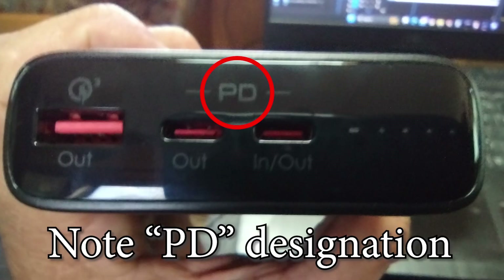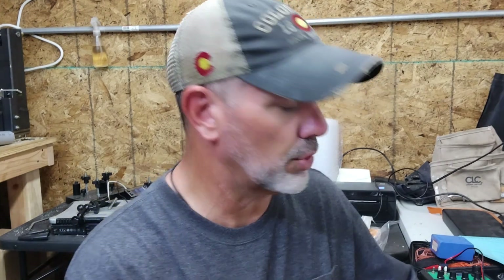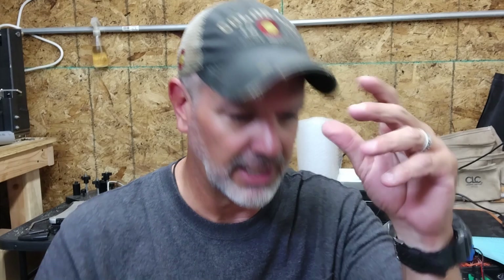The type of charging brick you need to get is one that supports PD. PD stands for power distribution, and you can tell because it has USB-C jacks on them. This one has input and output on the USB-C jacks. PD came about around 2012, right about the time USB-C came out, but it didn't become popular until more recently. The PD system is interesting because it can provide more than one voltage, and the device you're plugging in actually requests the voltage — it's a back-and-forth communication. It tells your charge brick, 'I need 12 volts,' or 'I need 6 volts,' or 9 volts or 20 volts.